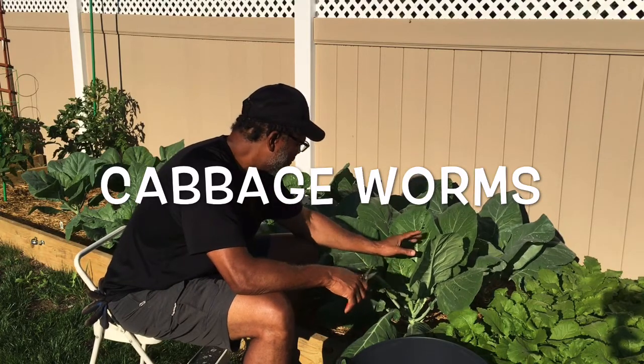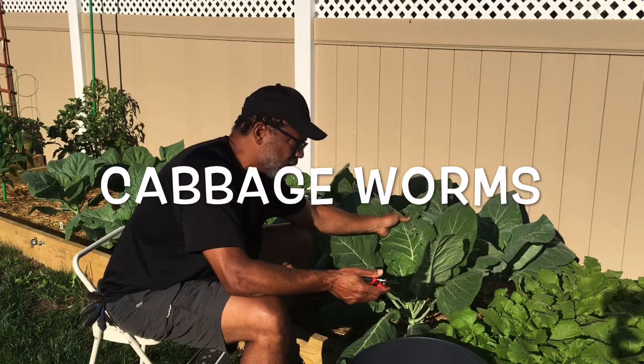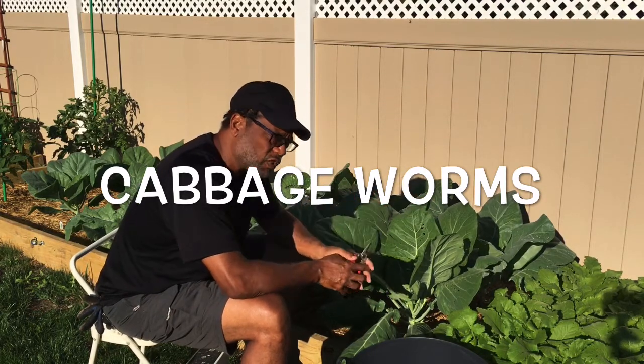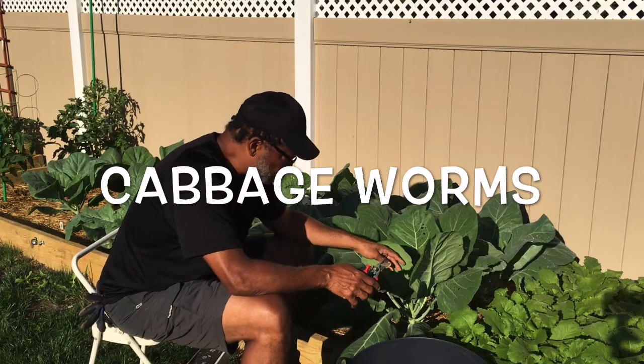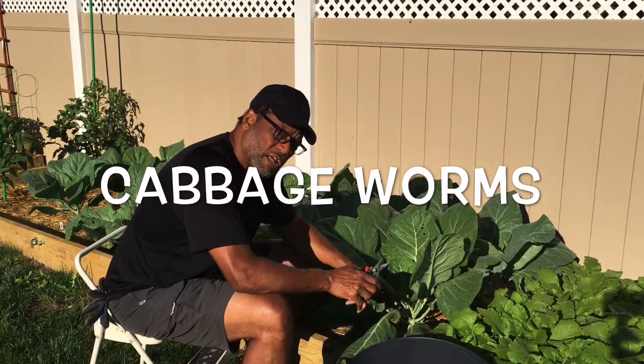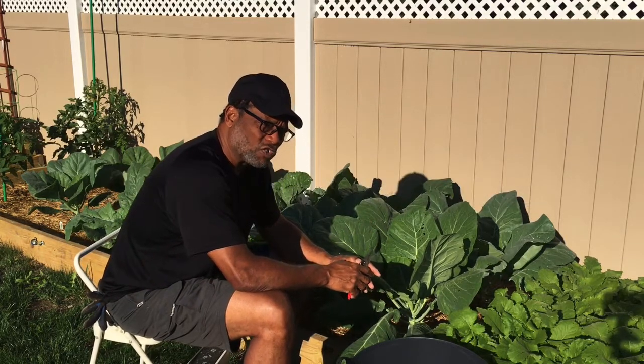Of course I'm fighting these little bugs. I haven't even seen the bugs on the leaves but I've seen a lot of those white butterflies flying around, so I figured they got something to do with it. But I want to clean these up a little bit. I want to get some of the leaves off the bottom. Of course with collard greens you kind of want to really let the frost get them.